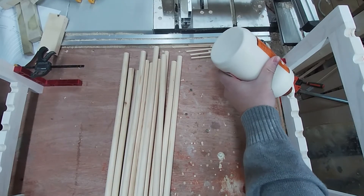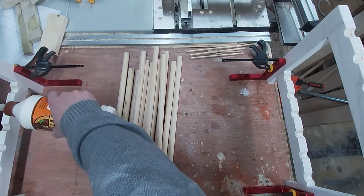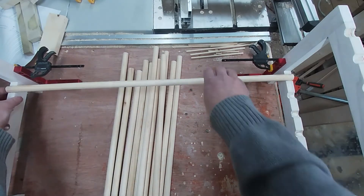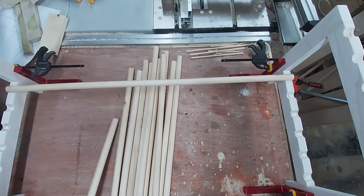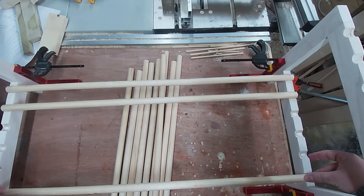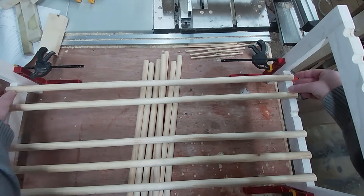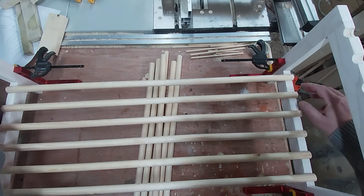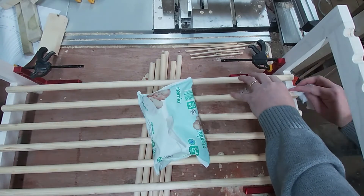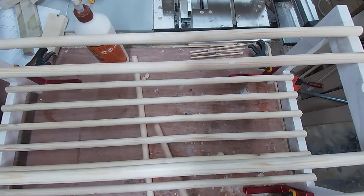Now the sides are dry I can glue up the large dowels which I've already cut to length. Using clamps and right angles I've positioned the sides roughly in place, then adding glue to each semi-circle and placing each dowel in place, ensuring they all line up at each end. I'm cleaning up any squeeze out with some baby wipes.